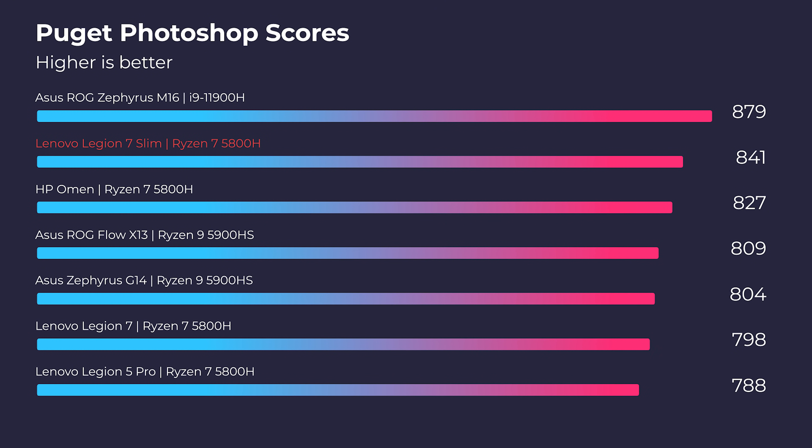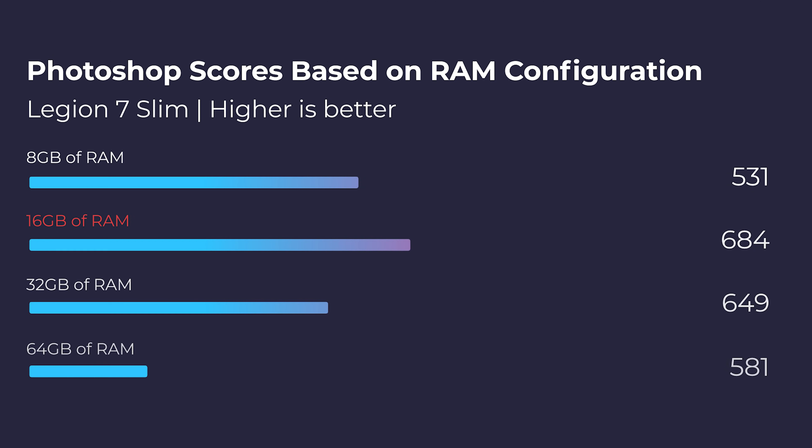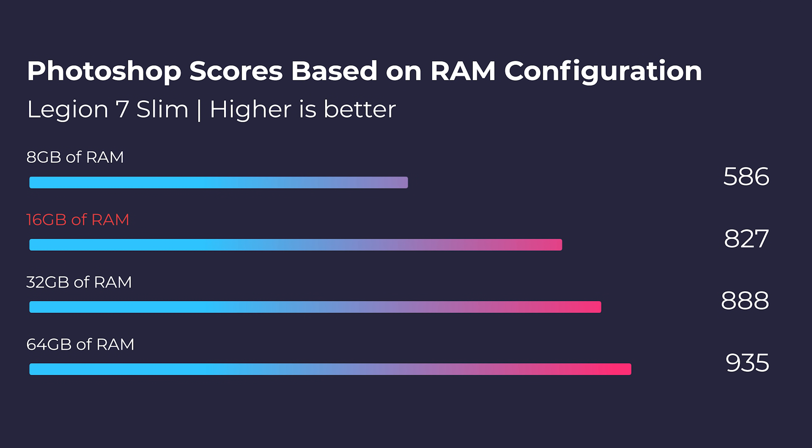Regarding Photoshop, this laptop is going to have zero issues. Anything at a 600–700 and above is plenty for Photoshop, and at an 827 you're in good hands even with very complicated projects with tons of layers, effects, and brushes. If you need more performance for a heavy Photoshop workload, just swap out that single RAM stick for a 16 or 32 gig stick to get yourself up to 24 or 40 gigs of RAM. Here are the Photoshop results across different fan modes, thermals, and scores.